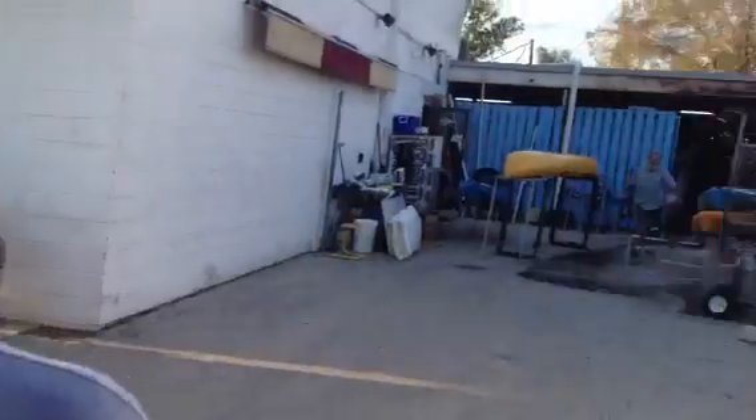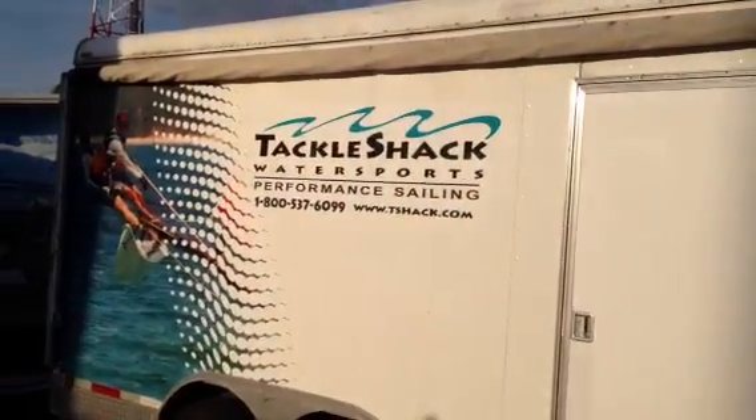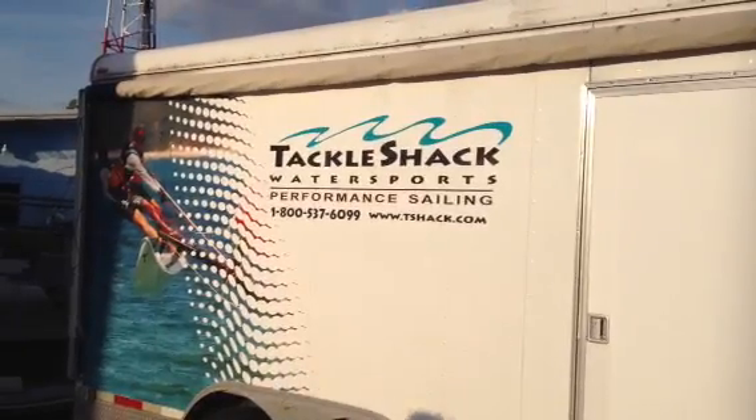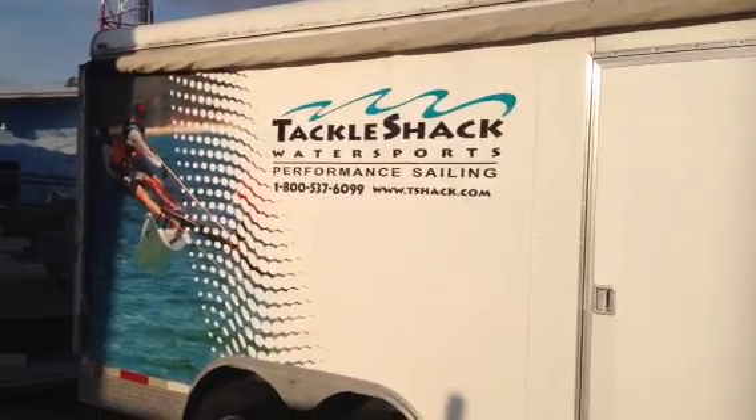This is Andy at Tackle Shack Water Sports in Florida, in Oak Park — the oldest Hobie Cat dealer. This is the Pro Angler rigged to its maximum, ready to go to South America and do some fishing. You're out there for five, six hours a day — this is what it takes. Give us a holler: 800-537-6099. Tackle Shack Water Sports — this is our 51st year, since 1962.